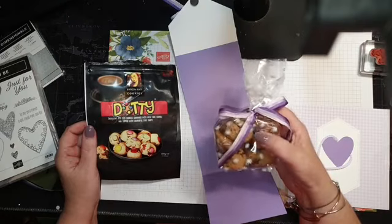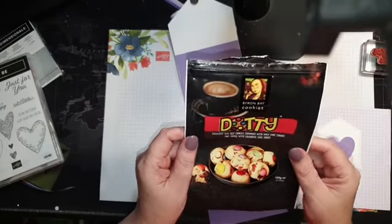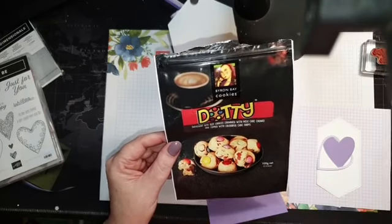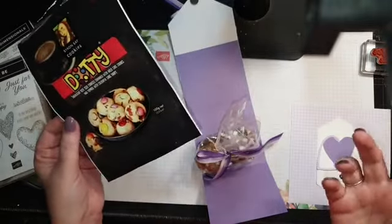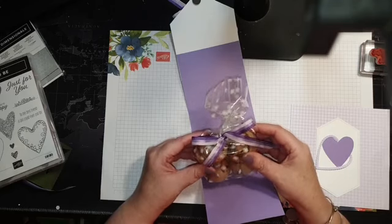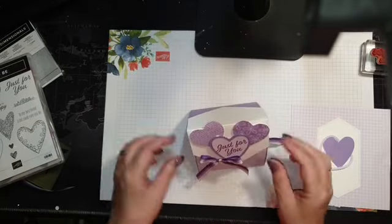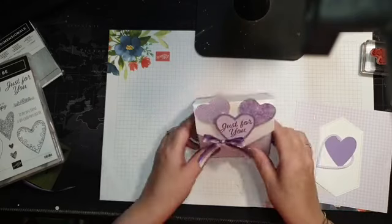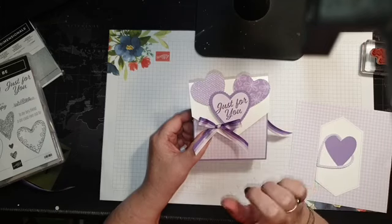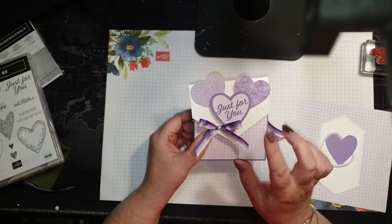These are Byron Bay cookies — dotty cookies with milk chocolate chunks and colorful chocolate drops like M&Ms or Smarties on top. I did have to try one to make sure they were edible! On the front I've got 'just for you' — the hearts are from the papers we're going to be using today. I'll pull the papers out in a minute so you can see what you get in the pack.